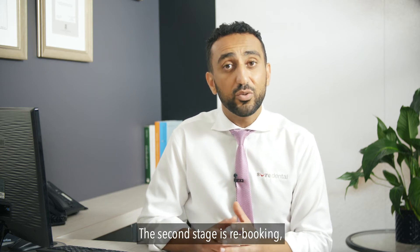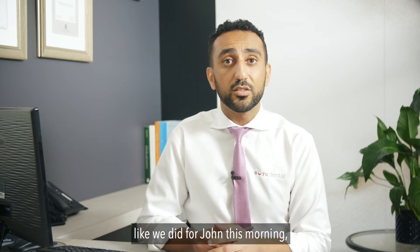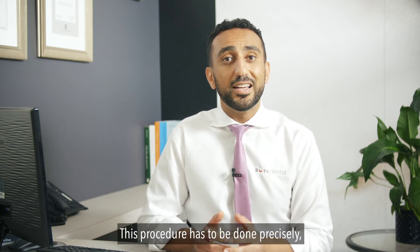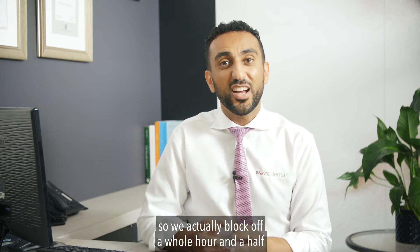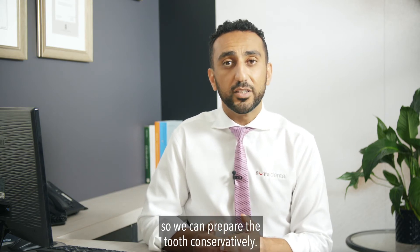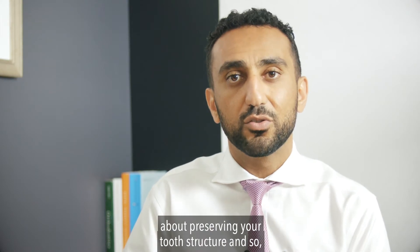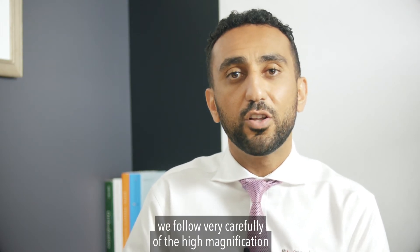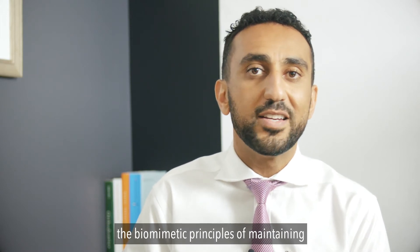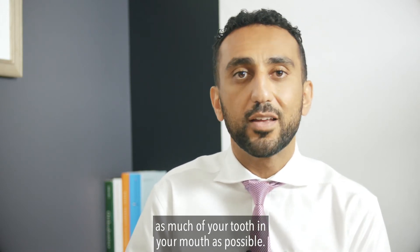The second stage is rebooking — like we did for John this morning — to have the crown preparation procedure done. This procedure has to be done precisely, so we block off a whole hour and a half to prepare the tooth conservatively. Here at Sure Dental we're passionate about preserving your tooth structure, so we follow very carefully under high magnification the biomimetic principles of maintaining as much of your tooth in your mouth as possible.